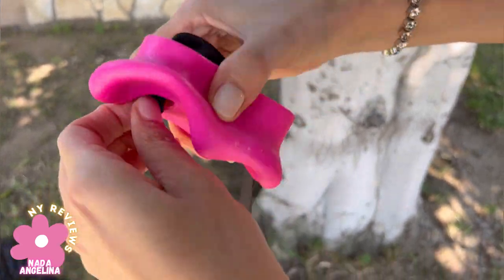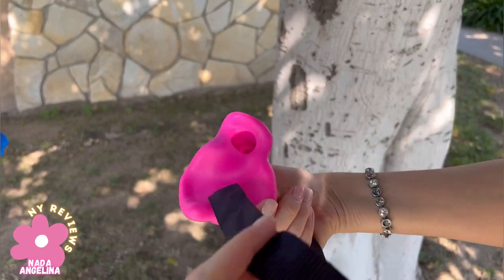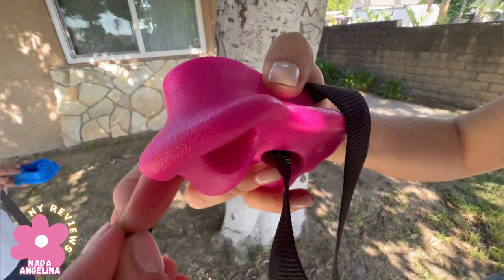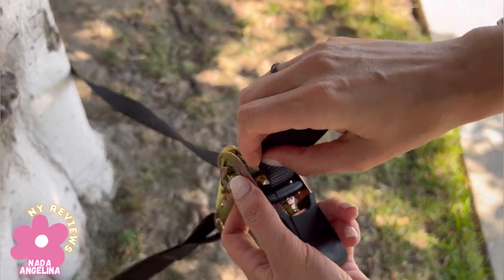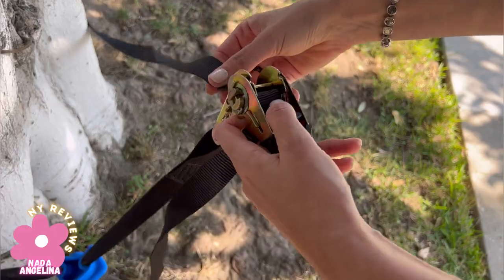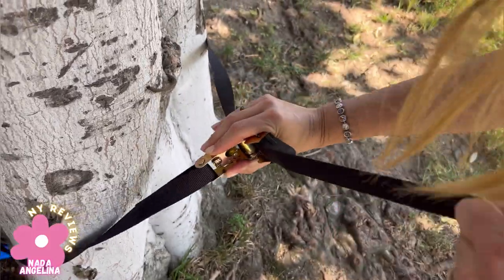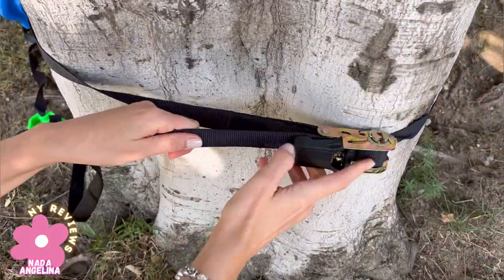It's kind of easy. We insert it from the other side like that, but we need to twist. So we insert it from here, and then we put this one from here, then pull it all the way until we get a nice tight feeling.